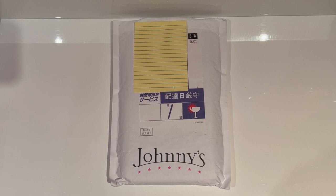Hey everyone, welcome back to another video. So I recently got a bunch of Arashi photos from Johnny's shop online. I'm so happy that last year or the year before they finally opened an online shop, so I don't have to fly over to Japan every year to buy Arashi photos.